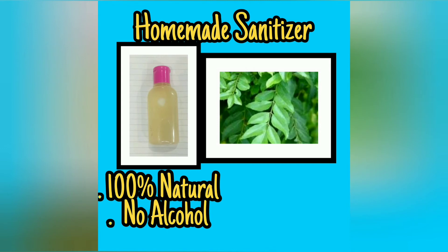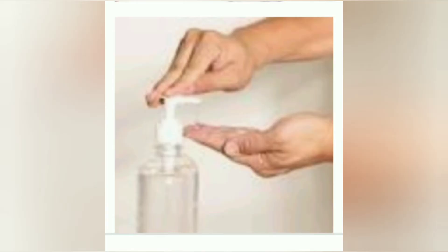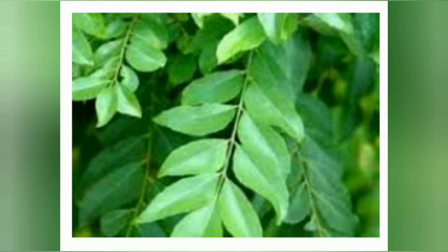Hey everyone, I'm Aradhan and I hope you all are doing well. Today's video is going to be about homemade sanitizer which is 100% alcohol free. So let's get into the video.